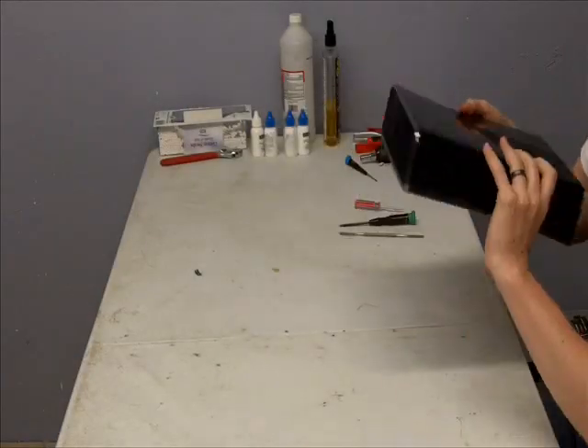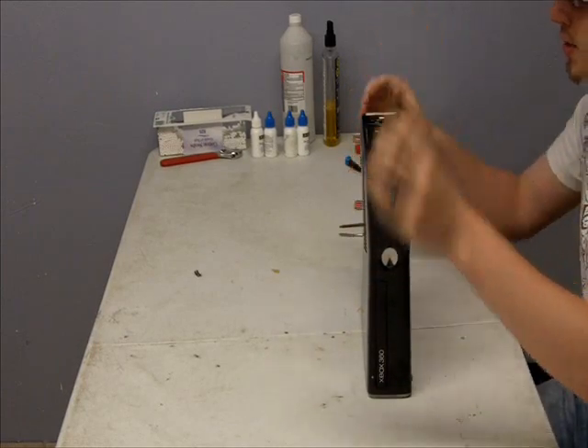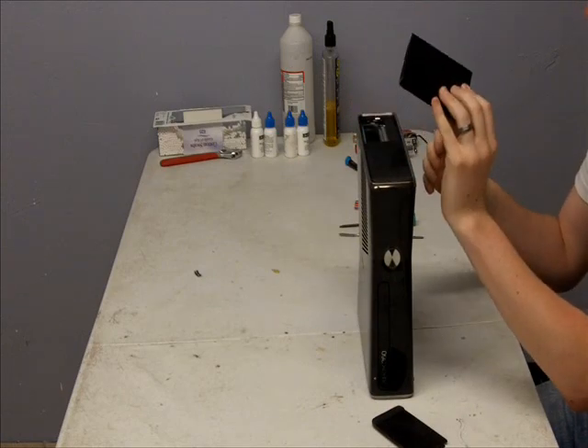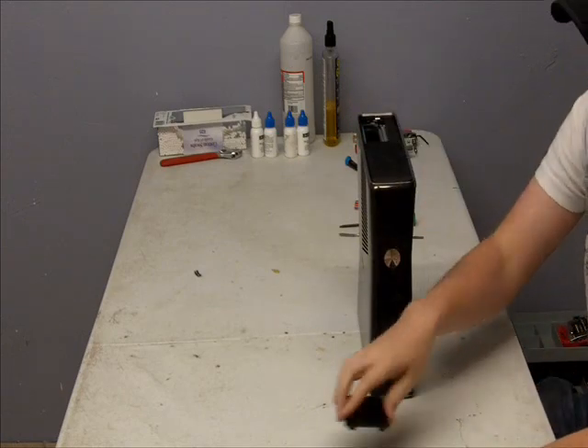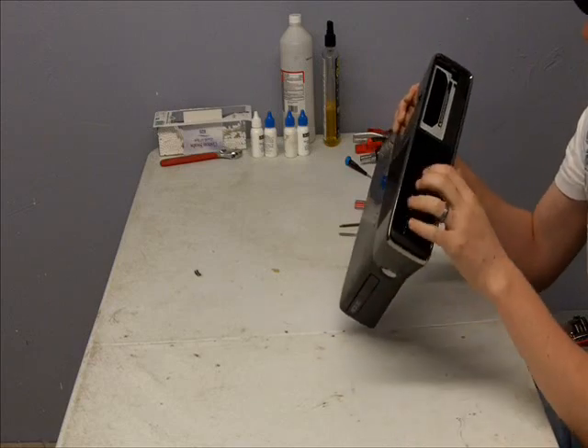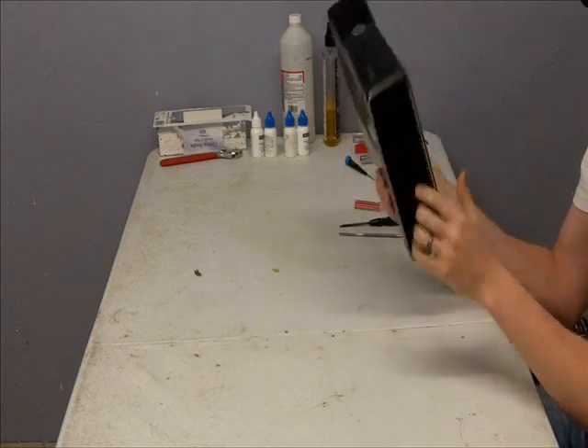The first thing to do is take out the hard drive. It's a 250 gig hard drive built in. Set it aside. Now, just like the original Xbox, you're going to take these pieces off — the bottom piece and the top piece.